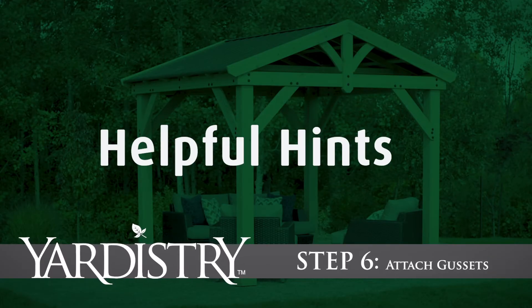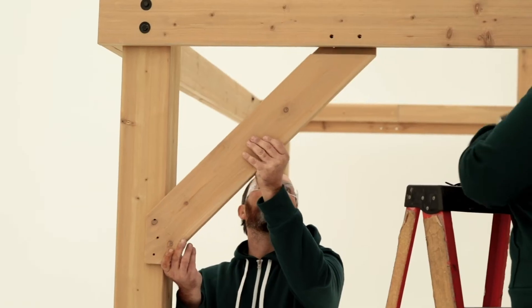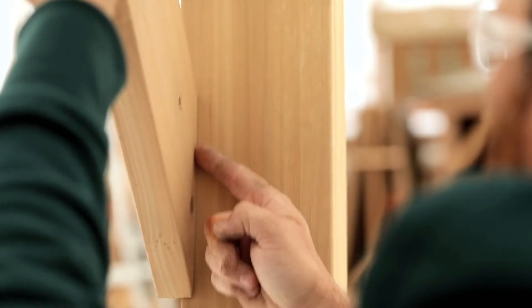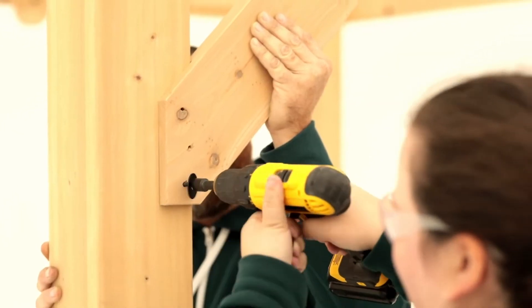Step 6: Attach gussets. Before installing each gusset, check again to make sure the posts and beam are square. Then have a helper hold the gusset in place so it is tight to the beam and post. Attach it to the beam with two hex bolts. Pre-drill through the holes on the post and attach it with leg screws.